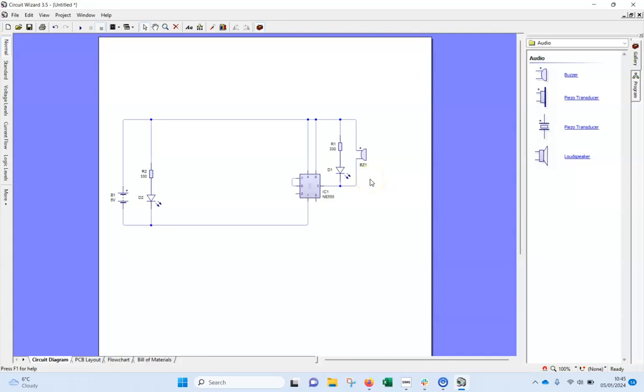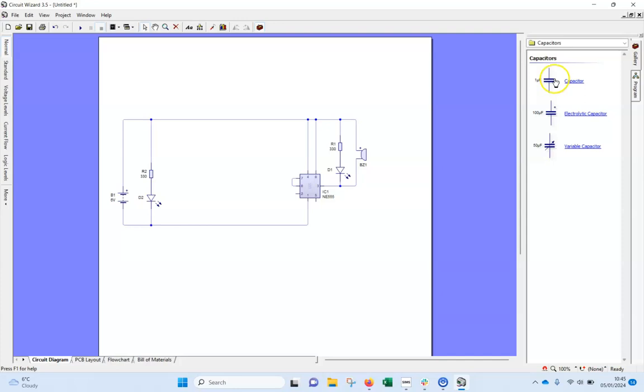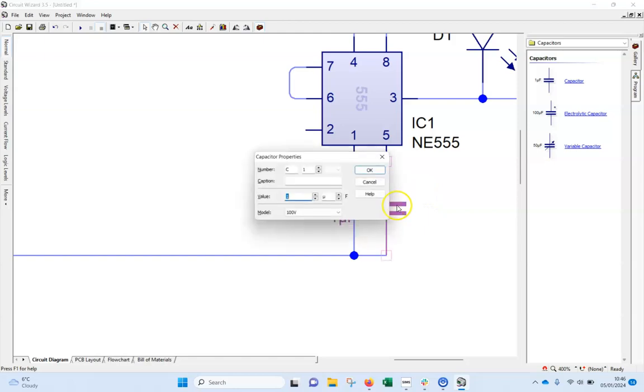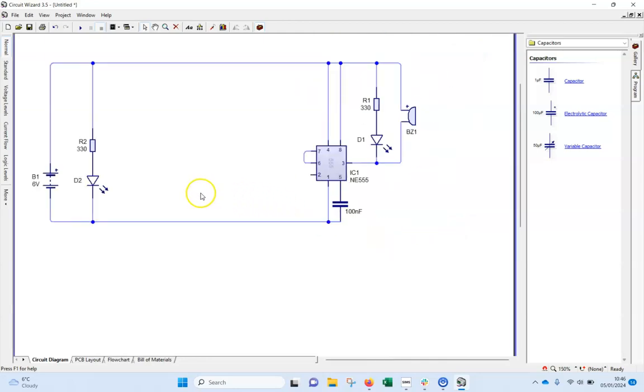Next I'll add the capacitors. Go back to the gallery, down to capacitors. The first one is a ceramic capacitor — not electrolytic — it looks like an orange lentil. I'll connect that from pin five across to ground. Double click to change the value to 100 NF using the dropdown box.